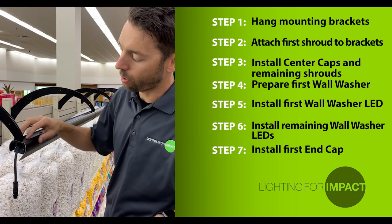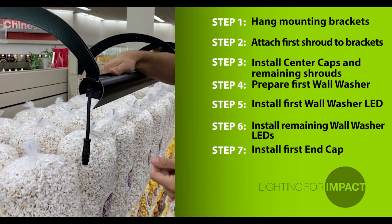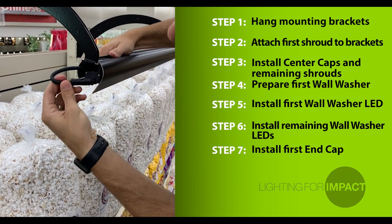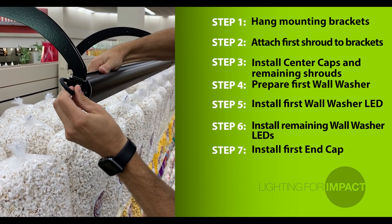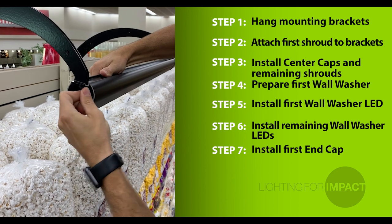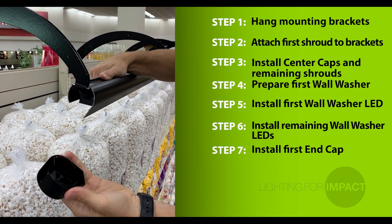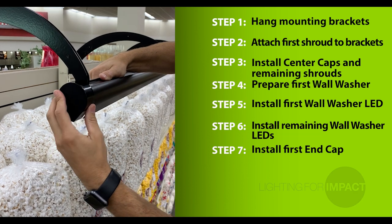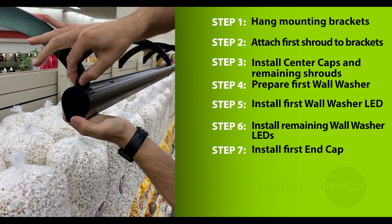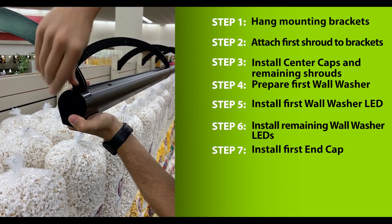Once the last wall washer is installed, you'll notice there's a cord hanging out the end of the last shroud. Take this cord, fold it back on itself, and tuck it in between the gap above the wall washer and below the shroud. Press that cord in to tuck it in. Next, take one of the end caps, insert that on the end of the shroud, and finally take an expanding pin and press it in the top to secure it in place.